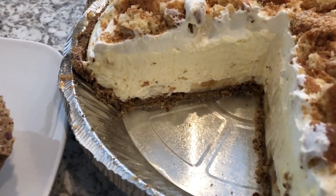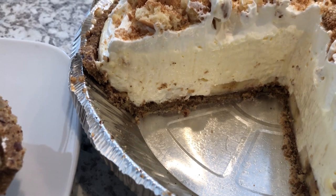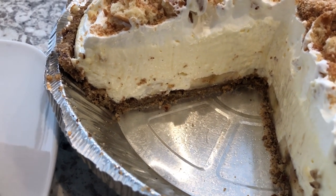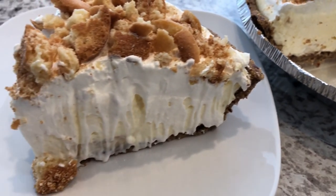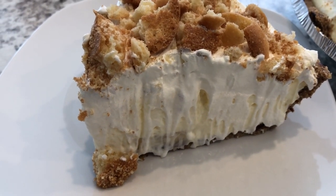As you can see I cut a slice out so you could see what it looks like. I did not add a ton of bananas because Howard and I aren't crazy about bananas, though we do like banana pudding. Here is the slice on the plate and it is so good — so light and fluffy and delicious.